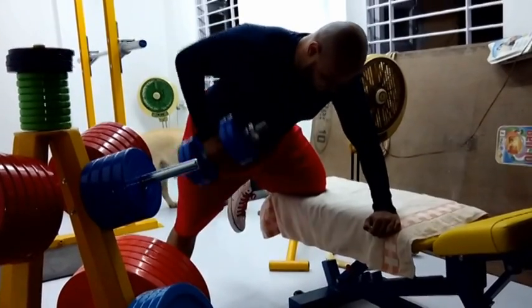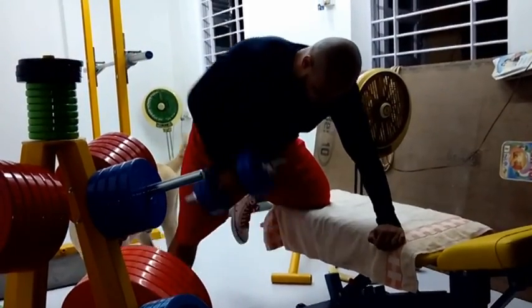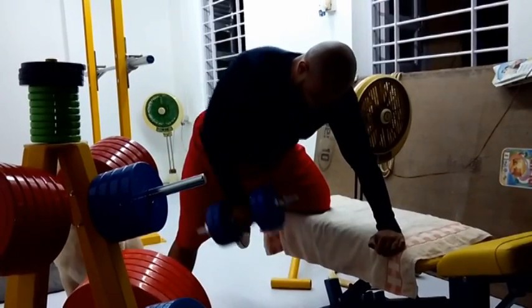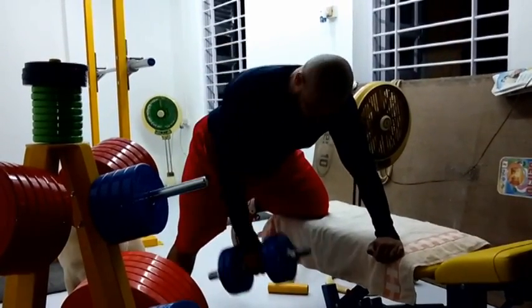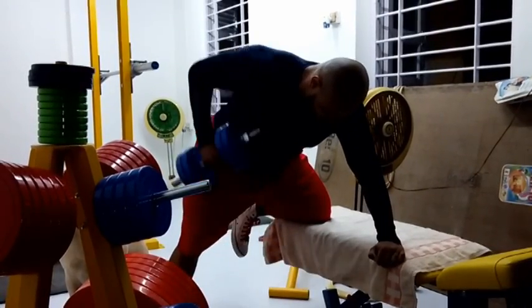I'm going to get that full range of motion. Each rep is locked out and done completely. My dog is most curious — his name is Nemo — and Nemo is walking around in the background, wanting to know what his big brother is up to.